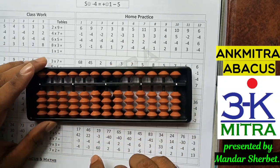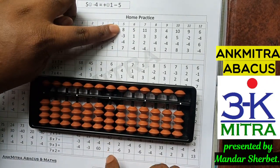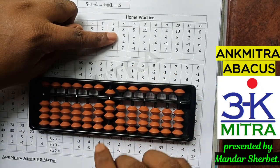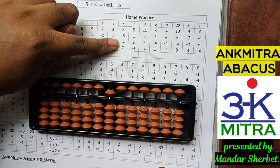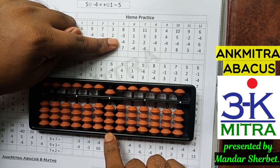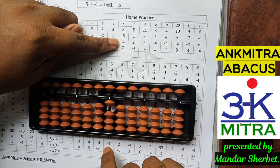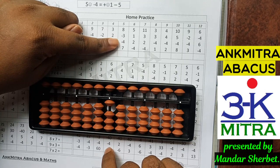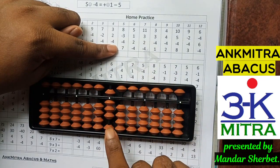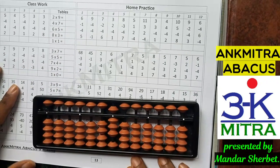Moving to the next page, let's consider this sum. The first number is 8. The next number is minus 3; we can do it directly — we have enough beads. The next number is minus 4; this cannot be done directly, so we use the small friend subtraction formula: the small friend of 4 is 1, so we add 1 and subtract 5. The last number to be added is 7; we can do it directly. The final answer is 8.